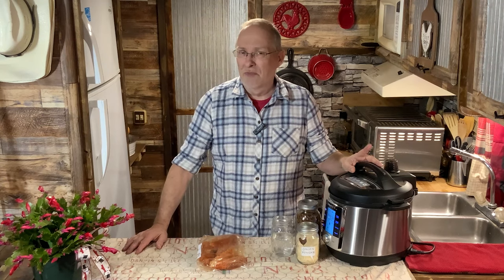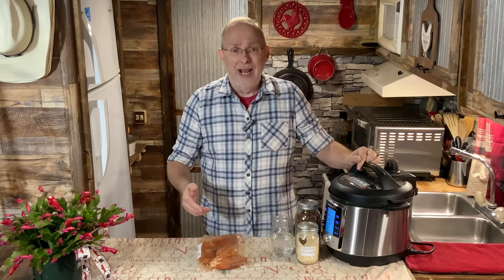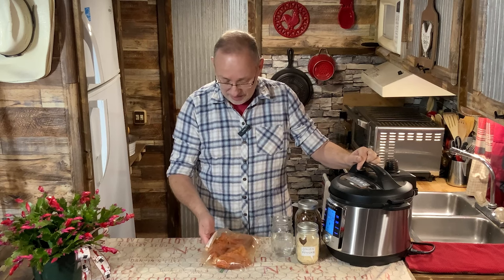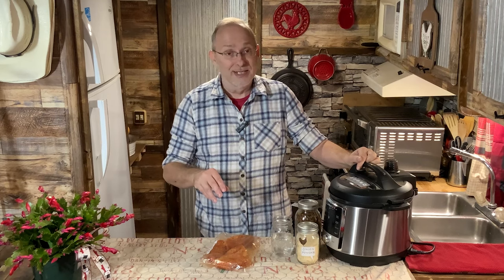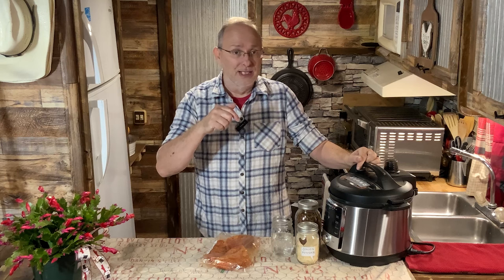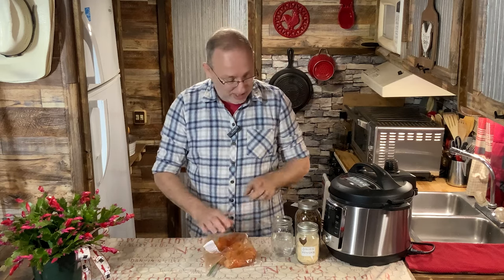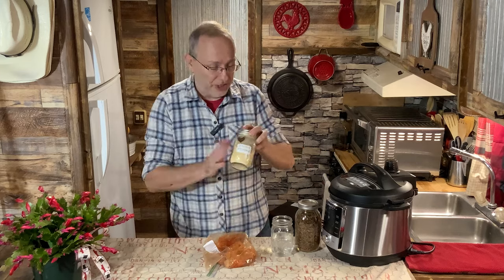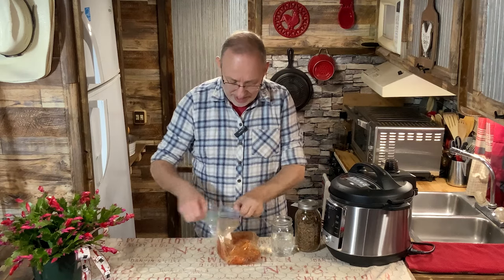Hey everybody, I'm going to show you how I make my country style ribs. I've done them on the smoker before, but I stopped at the butcher shop and they had some nice country style ribs on sale for $1.99 a pound so I couldn't pass them up. I went ahead and sprinkled them with my dry seasoning mix — I'll put a link to that in the description — and I also added some of my mom's dehydrated onion powder. These have sat overnight.